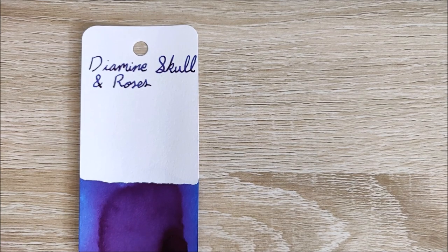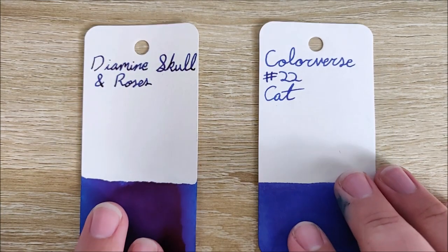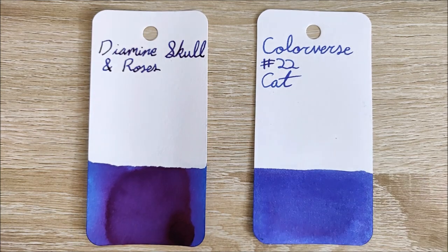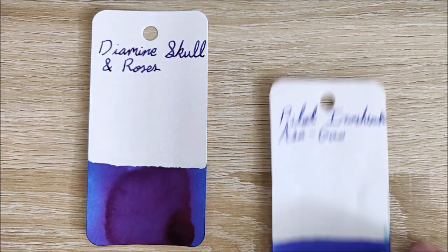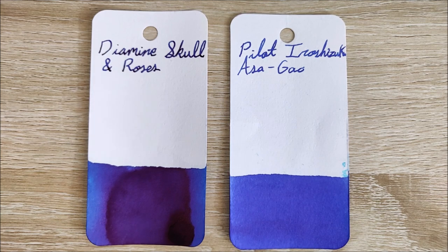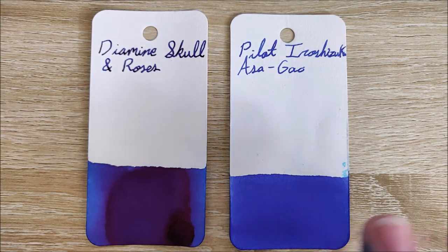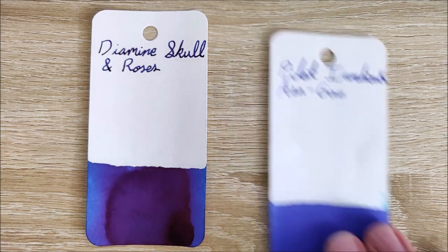Let's go ahead and compare this. I have a few other similar-ish colors here. First up is Colorverse number 22, Cat. You can see shade-wise it's pretty close, though the Colorverse obviously shimmers. Then we have Pilot Iroshizuku Asagao — this is probably the closest in color to the base color of the Diamine Skull and Roses that I can find. Very similar shade. If you like Asagao but you want some red sheen to it, this is a good way to go.